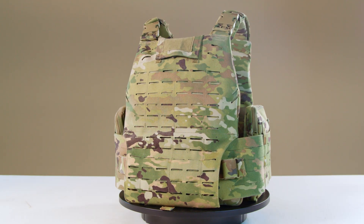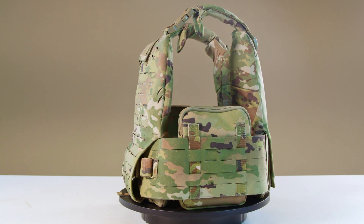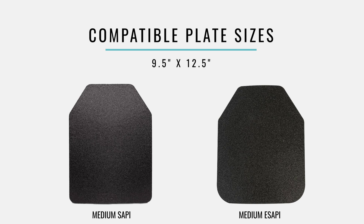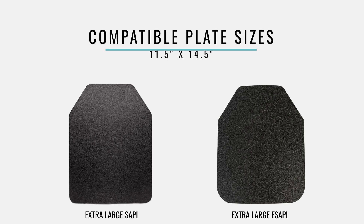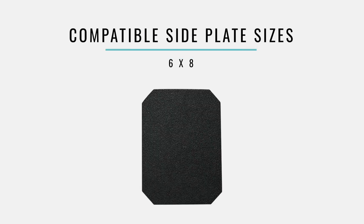With multiple sizing options, the plate sizes that the MSV accommodates break down as follows. The plate bags will also fit eSAPI plates in corresponding sizes. The medium-sized plate bag fits medium SAPI plates, 9.5 by 12.5 inches. The large-sized plate bag fits large SAPI plates, 10.5 by 13.5 inches. The extra-large-sized plate bag fits extra-large SAPI plates, 11.5 by 14.5 inches. The MSV side armor pockets fit 6x8 side armor plates.